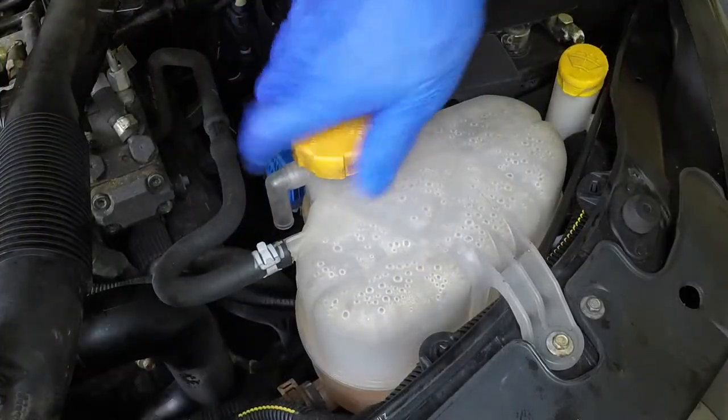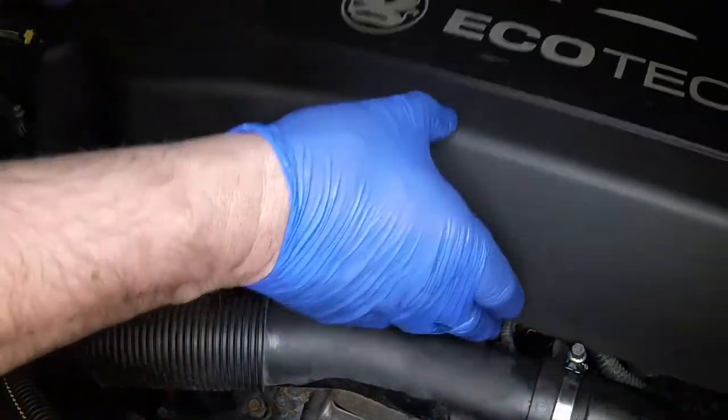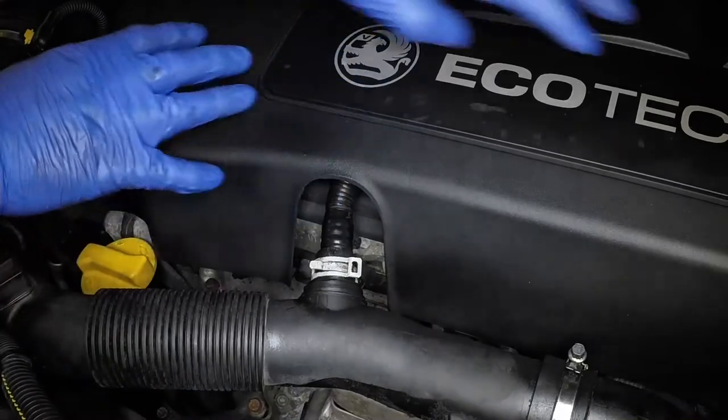Refit the filler cap. Position the engine cover over its mountings, then press down firmly to engage them.